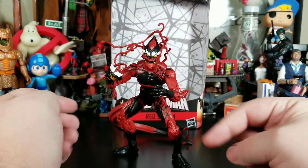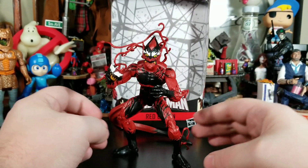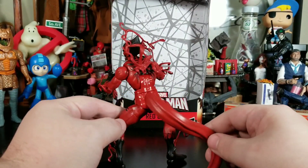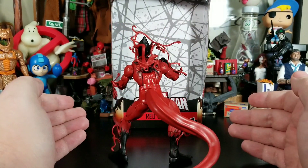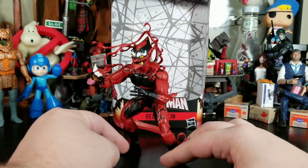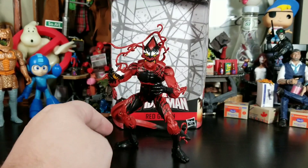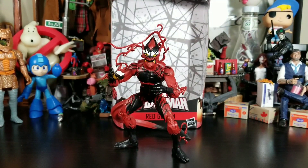If he's on a glider, it could block the tail and allow better poses. It's not a bad figure — it's definitely a cool looking figure. I'm all about the symbiotes; I'm a huge Venom fan, and if you're a Venom fan, Carnage and all the others fall into suit. I'm happy to have this figure as part of my collection, and I can't wait to build Kingpin.